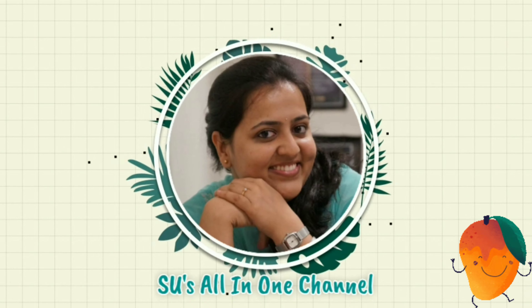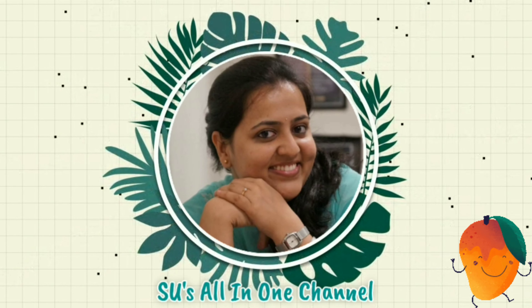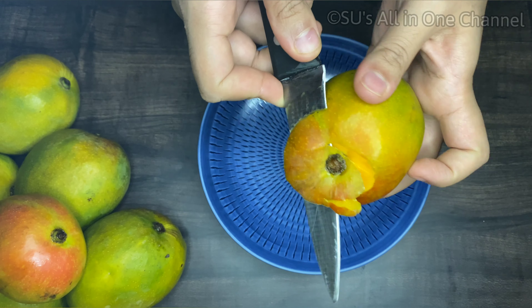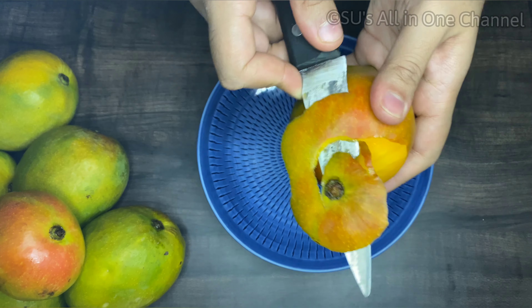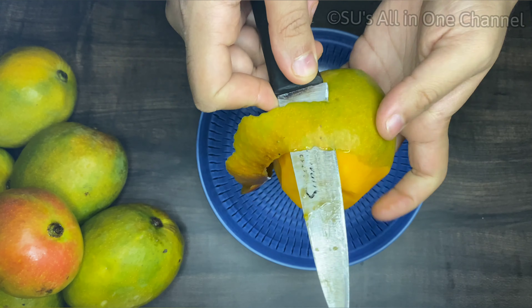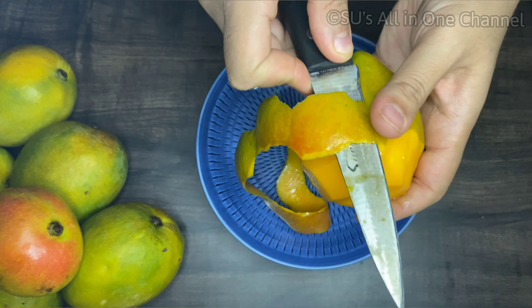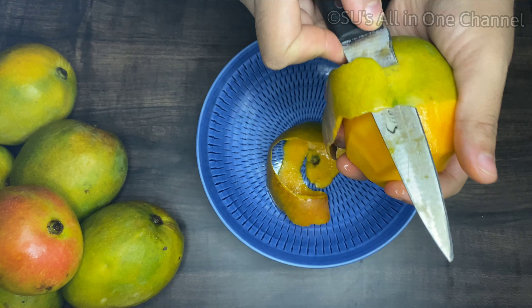Hi guys, welcome back to Su's All in One channel. In today's video I'm going to show you a very fantastic recipe. Most of us will be aware of this recipe, but for those who don't know it, you should definitely try it out. This is best when you're in a hurry and you want to serve something with chapati or puri. This is one of childhood's favorite recipes during the mango season.